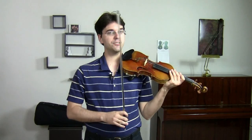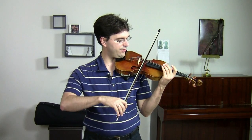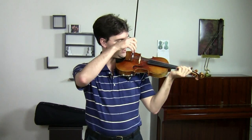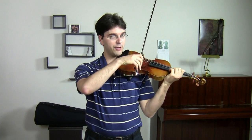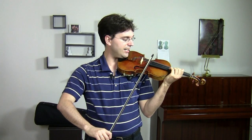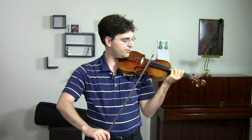The thing I find myself addressing more than anything else is students' bows becoming crooked and students playing too much at the fingerboard, especially at the upper half of the bow. I see students playing like this all the time. They start out playing a nice tone with a nice point of contact, and then they get to the upper half and the bow moves towards the fingerboard and we lose the sound.